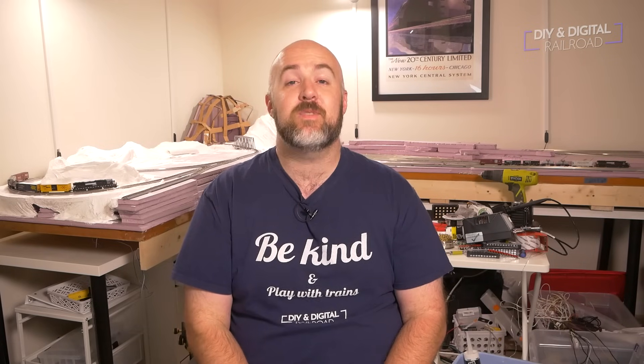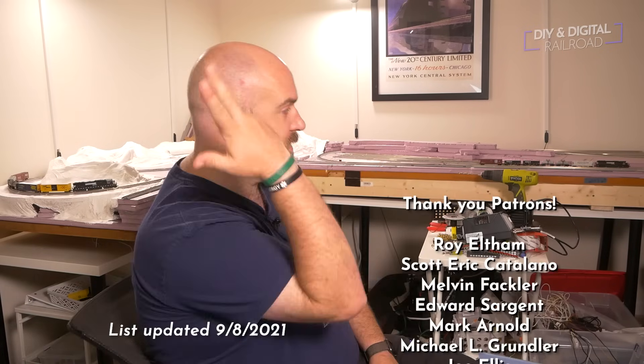Well there you have it — DCC wiring and how I wired up this section. It's really not that hard to learn and to accomplish. It's one of those things that seems pretty intimidating but in the end is actually fairly easy. You just gotta be a little bit patient. Thank you so much for watching. Special thank you to Skillshare for sponsoring this video and a big thank you to all of my patrons — you can become a patron for as little as one dollar a month. Until next time, I'm Jimmy from the DIY Digital. Stay safe, be kind, and happy railroading.